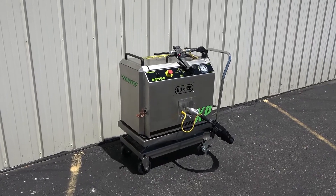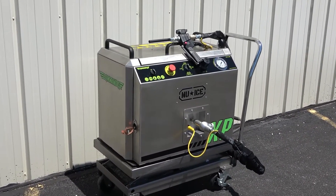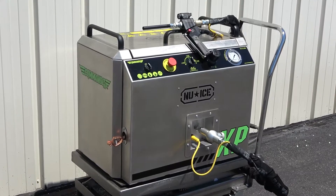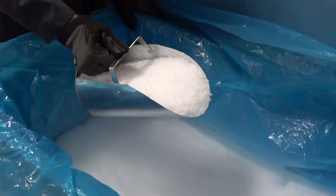The Commando XP Dry Ice Blaster is a versatile machine designed for precise and delicate cleaning applications. It features a 10-pound hopper capacity with the patented Blitzfeed Dry Ice Delivery System. As a dual-function machine, it is capable of both precision and aggressive blasting with standard dry ice pellets.